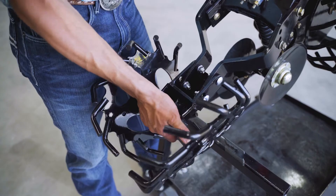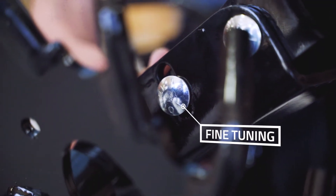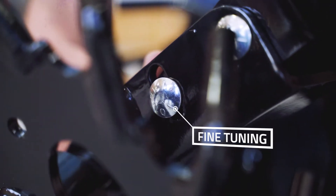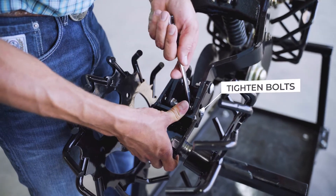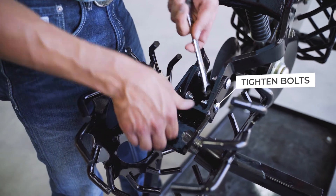For fine-tuning, adjust the mounting bracket up or down using the four carriage bolts. Finish your conversion by tightening all bolts.